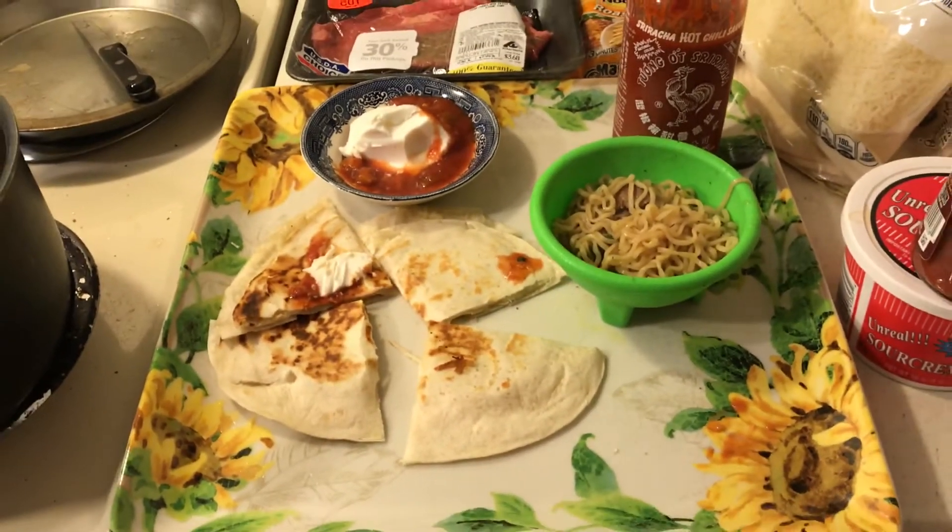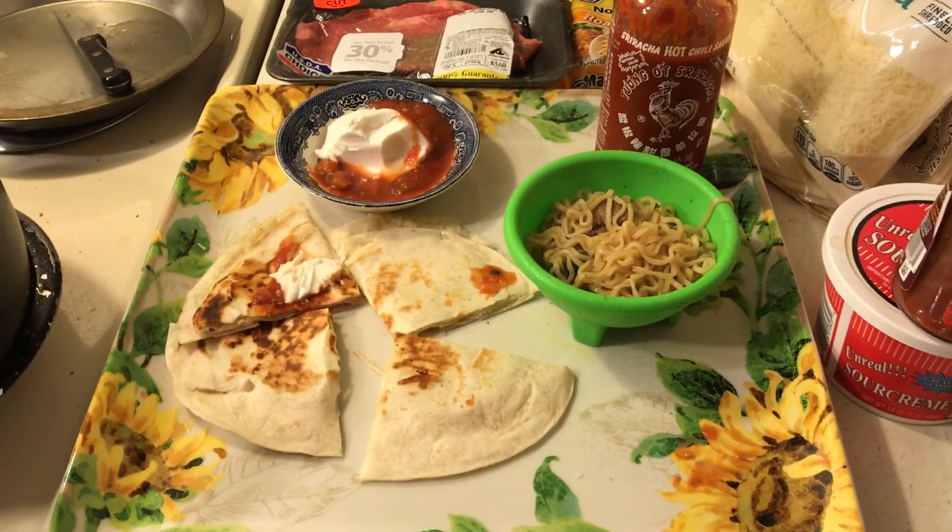So this is my better top ramen soup, and I will be doing more of these cheap snacks. God bless you all.